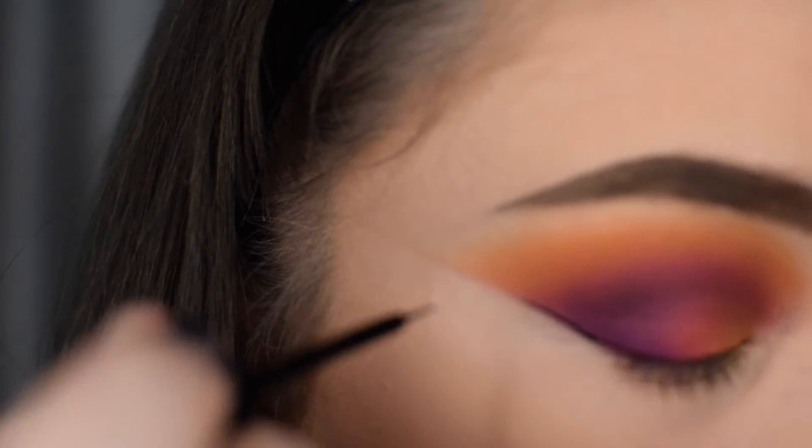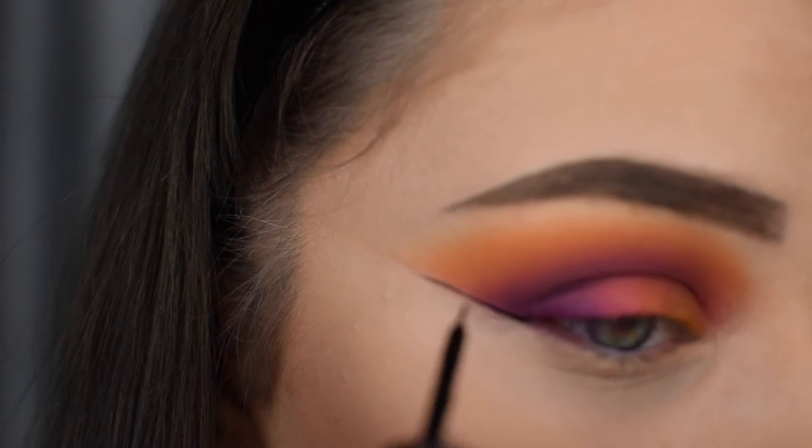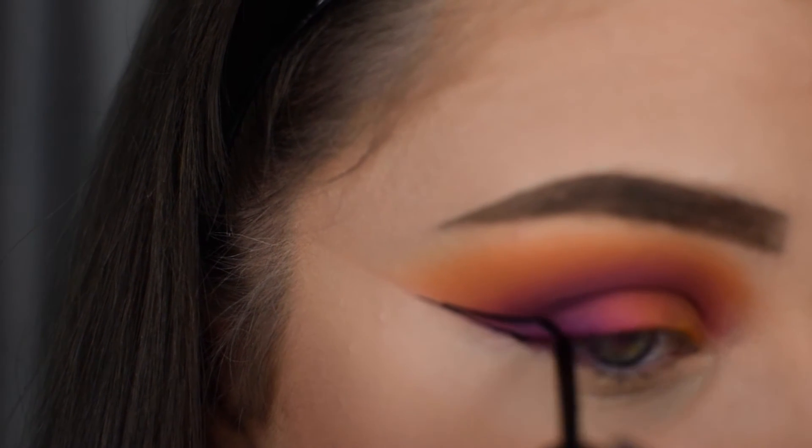After cleaning up that edge, I'm then going on to winged liner. The liner I'm using today is the NYX Cosmetics Black Liquid Liner.